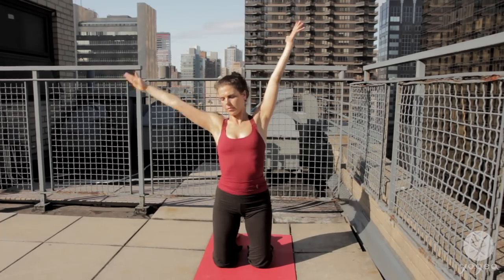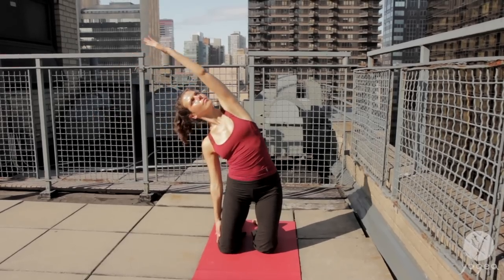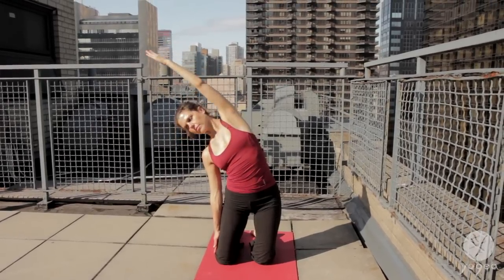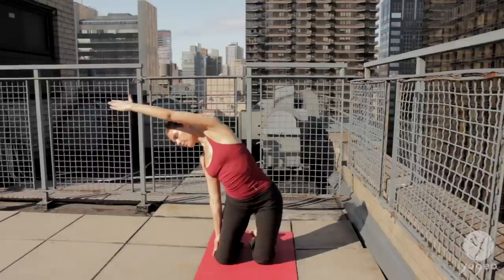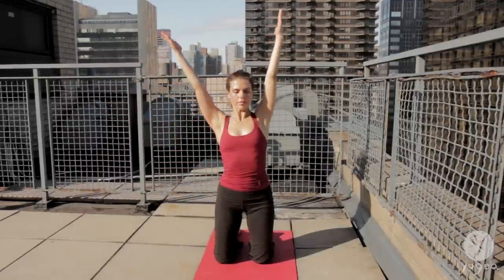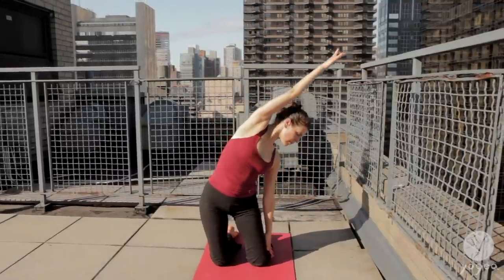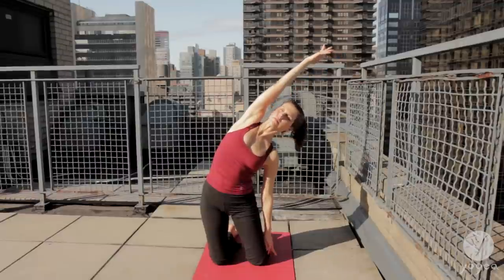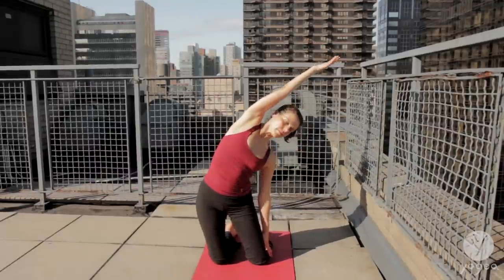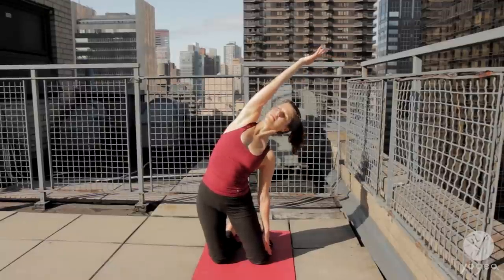Release the right hand to the ground. Exhale, reach your left arm over to the side, contract. Inhale, reach up. Change the sides. Exhale, your left arm to the floor, reach your right arm up and over into a side bend. Exhale, release. Inhale, open. Exhale, release.